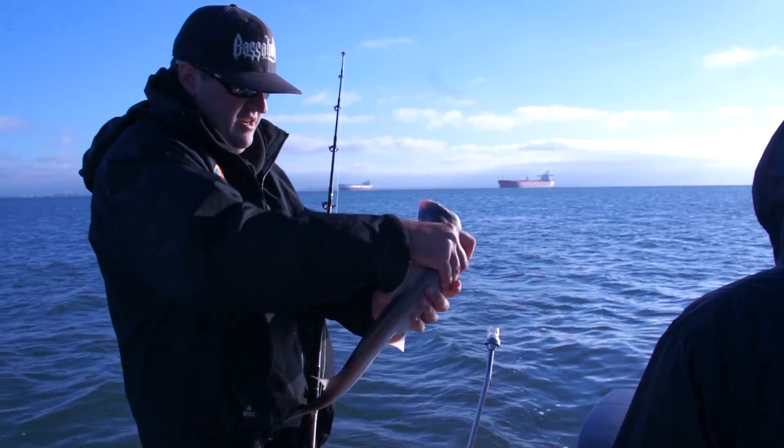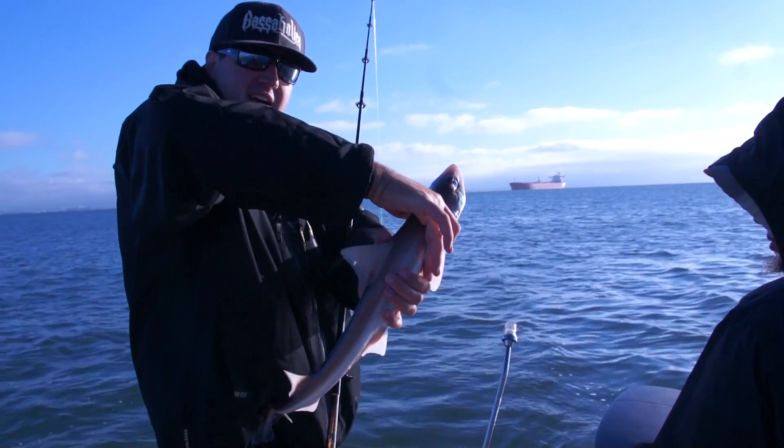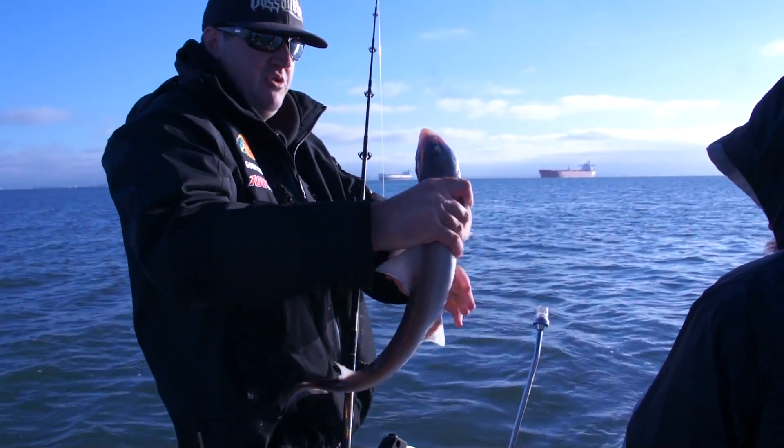The difference between a smooth hound and a dogfish — you can see his top fin here where my thumb's pointing. You'll see a horn right there on a dogfish. The horn lays right up against that dorsal fin. The smooth hound's got green eyes.